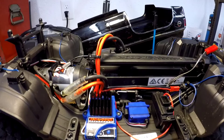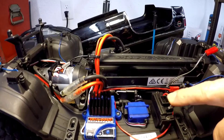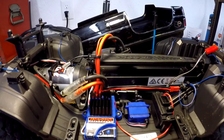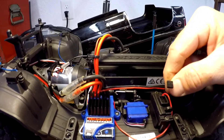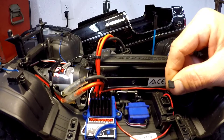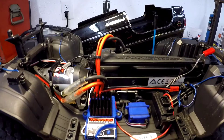Anyone familiar with this kit or this power supply knows that it doesn't come with an on/off switch, which makes it kind of a hassle to turn your lights on and off. Anytime you want to turn your lights on or off, you have to plug or unplug the little JST connectors, which can be a big pain. So obviously it's time to figure out an on/off method.